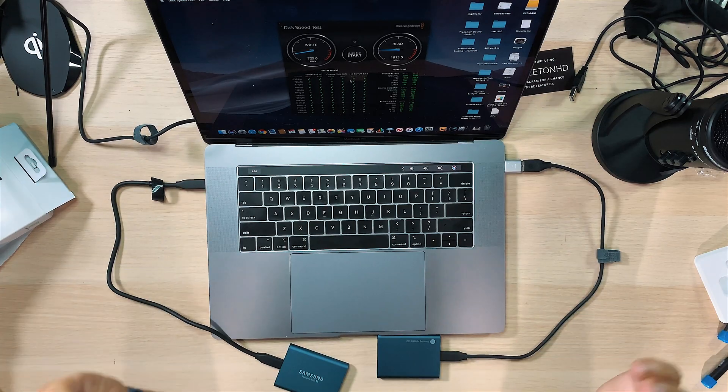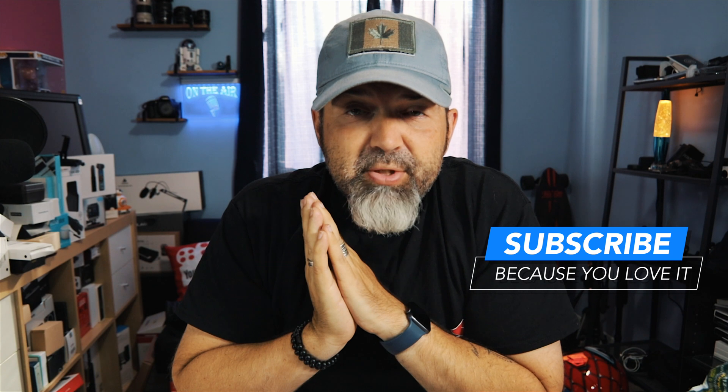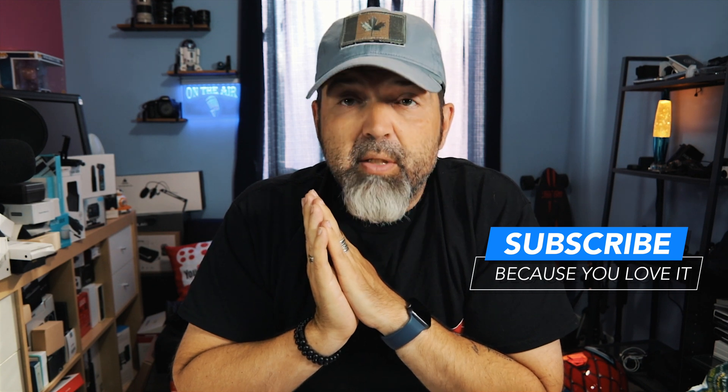All right, my friends, I'm going to leave you guys there. Hopefully this was informative. You can see why I wasn't getting the speed initially — that could be useful if you're setting up a RAID and not getting the speed you expect. Plug them in independently and try different USB ports if you need to. Like, comment, share, and subscribe, and as always we will talk to you guys in the next video. Later, my friends.